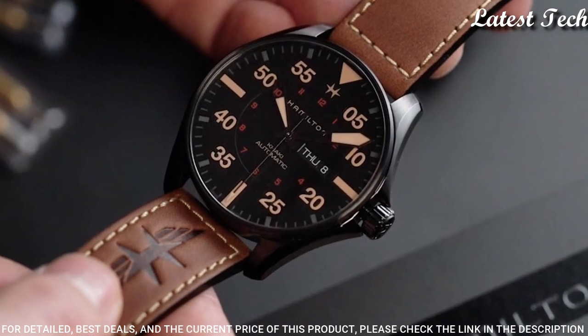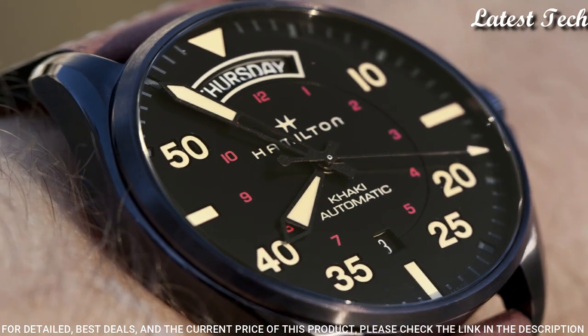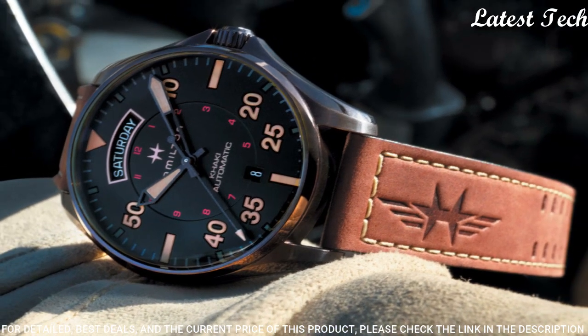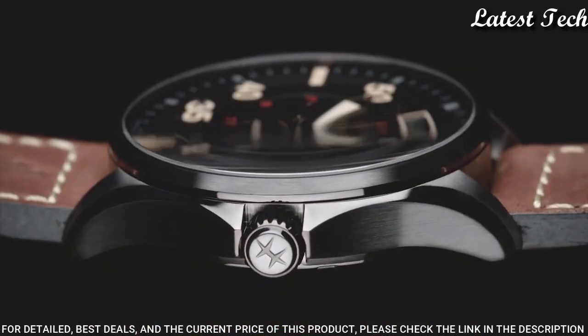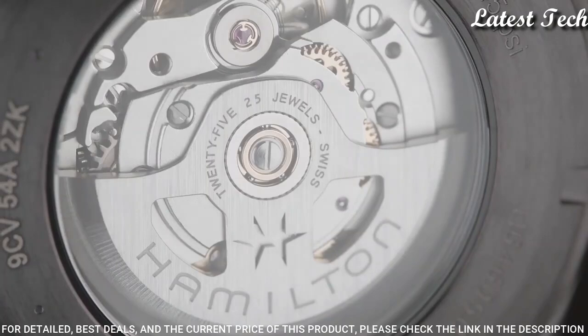Scratch resistant sapphire crystal. Screwed down crown. Case size 42 millimeters. Case thickness 12.15 millimeters. Band width 20 millimeters. Water resistant at 100 meters.